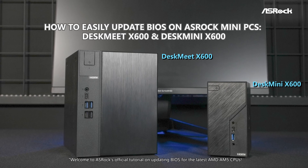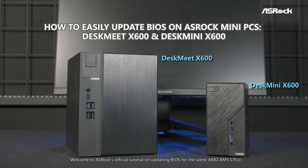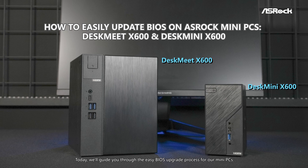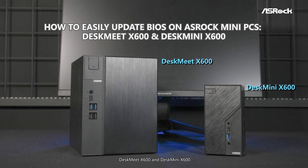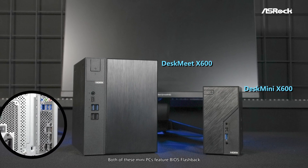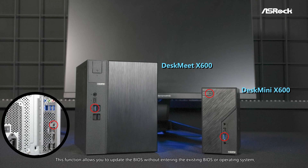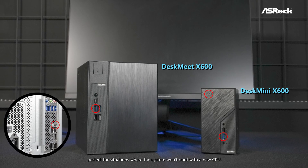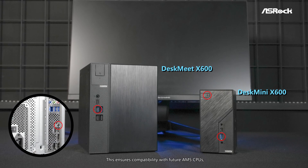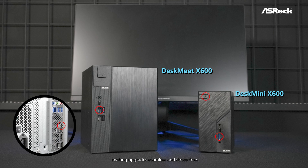Welcome to ASRock's official tutorial on updating BIOS for the latest AM5 CPUs. Today, we'll guide you through the easy BIOS upgrade process for our mini PCs, DasMate X600 and DasMini X600. Both of these mini PCs feature BIOS Flashback. This function allows you to upgrade the BIOS without entering the existing BIOS or operating system — perfect for situations where the system won't boot with a new CPU. This ensures compatibility with future AM5 CPUs, making upgrades seamless and stress-free.